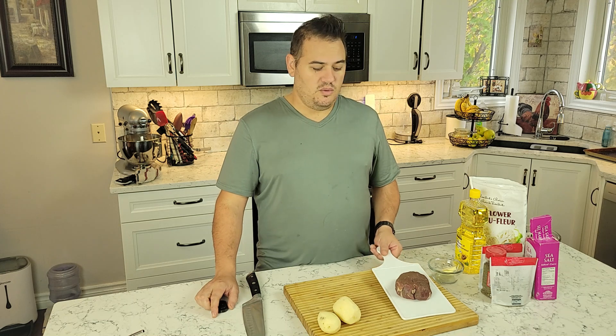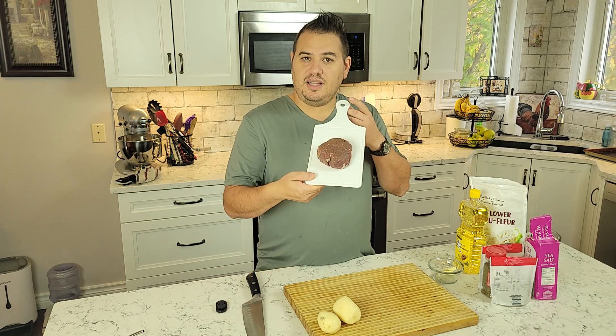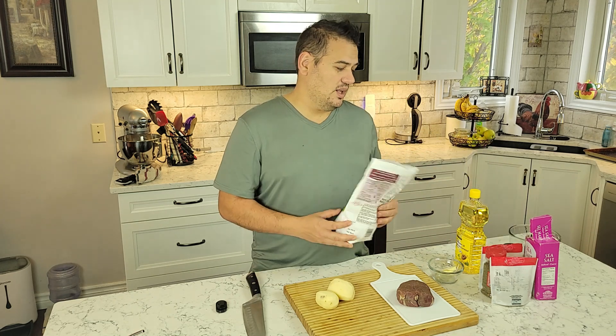So today we're gonna make a nice filet mignon. I'm gonna have this for my lunch when we're done. I feel like having potatoes with it and I was cleaning out the fridge looking for vegetables, but all I could find was frozen cauliflower. So that's what we're gonna utilize today.